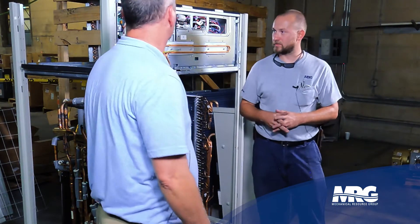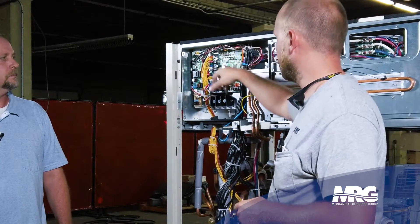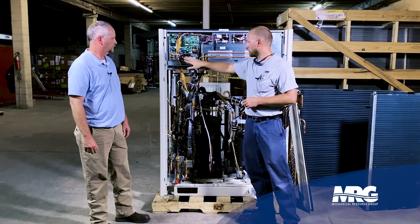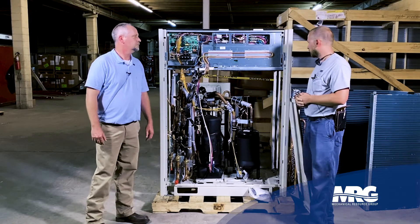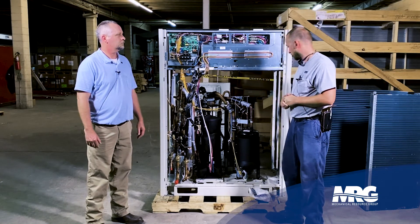Not much has changed with the control circuitry. All solenoids, thermistors, and transducers are integrated with the A1P printed circuit board. All control connections and line voltage connections are still made in the same location. Overall though, it's a totally redesigned, newly engineered piece of gear — very impressive.